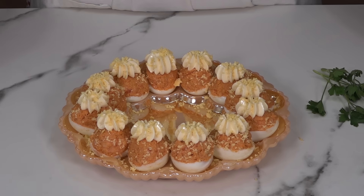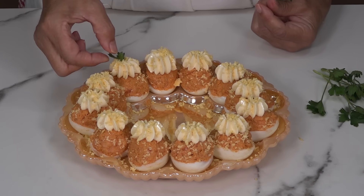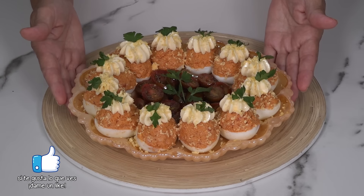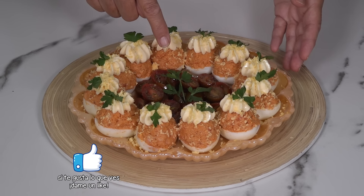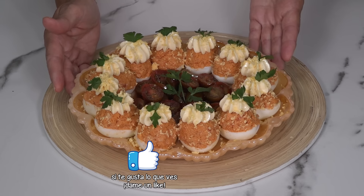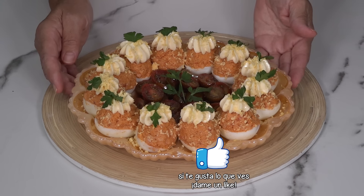And here we are ready to enjoy it! We can decorate with a little fresh parsley — I always keep parsley in the fridge, I love having it — and I will put a little bit on top of each egg. We can also accompany the eggs with a small salad. In my case, I have prepared some cherry tomatoes seasoned with salt, extra olive oil, and some spices, but that is completely optional and up to your taste.